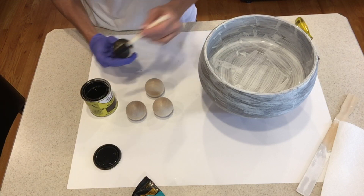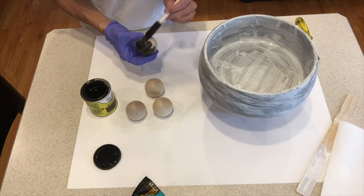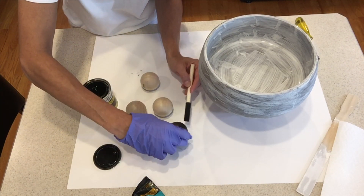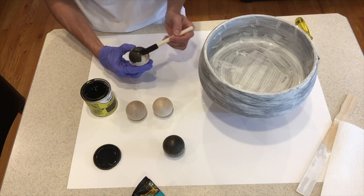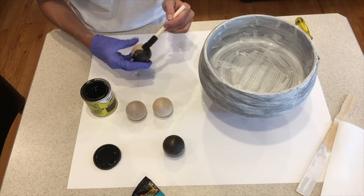When I stained these little feet and wiped the extra stain off, it was kind of cool — it left a middle ring around each one as if I had distressed it. I loved that effect and didn't have to do any distressing. I just wanted to do the feet in a darker color to contrast with the bowl, which I thought added a little more character than painting it all white.